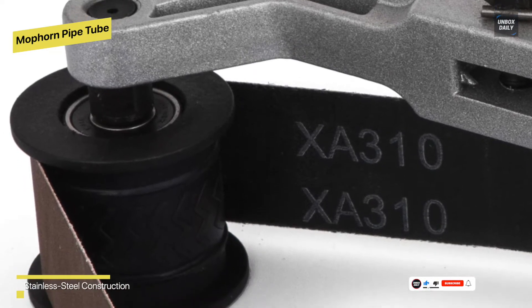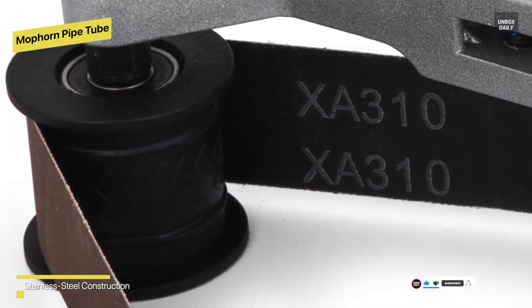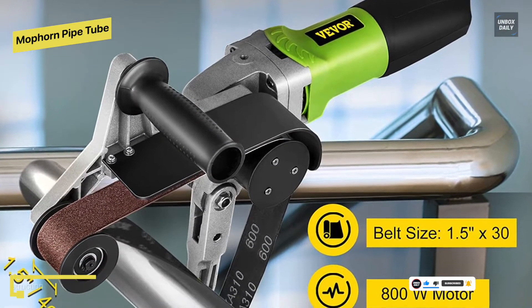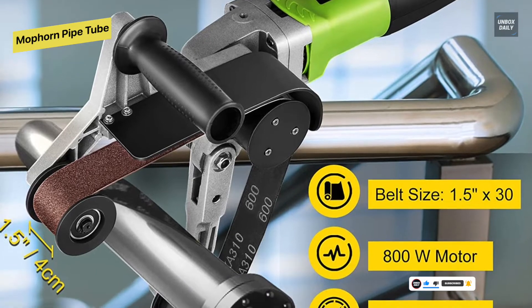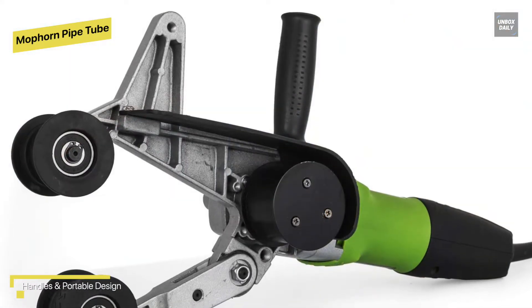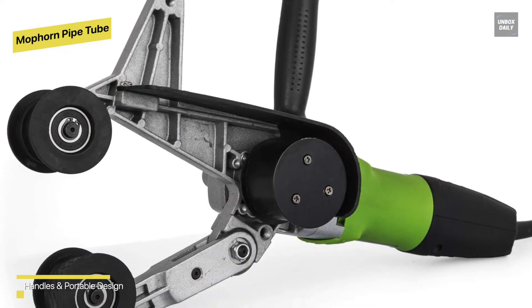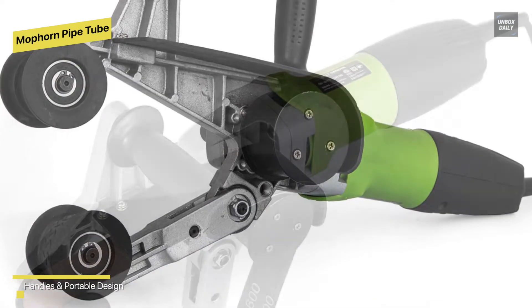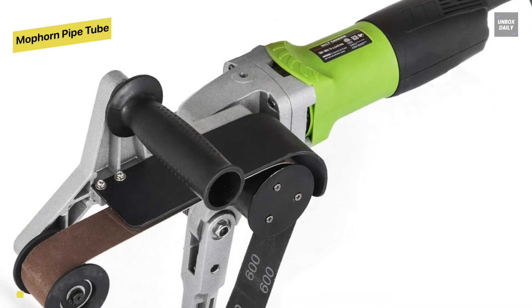Its stainless steel burnishing tool has six speeds with an infinitely variable speed control system, with speeds ranging from 700 to 3000 RPM, which can be adjusted by switching the bottom button. It comes with two handle grips designed for comfort and stability while working. It can be widely used for glazing, texturing, polishing, and smoothing pipes, as well as other applications.